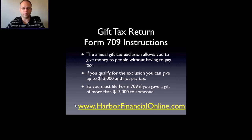Our website harperfinancialonline.com allows you to prepare your taxes online, and we provide a bunch of free information on that site. You can go through all the different credits, deductions, and every area of tax that's going to allow you to save some money.